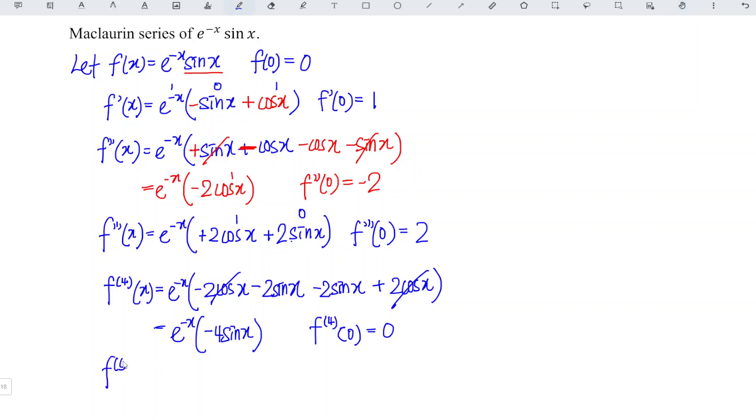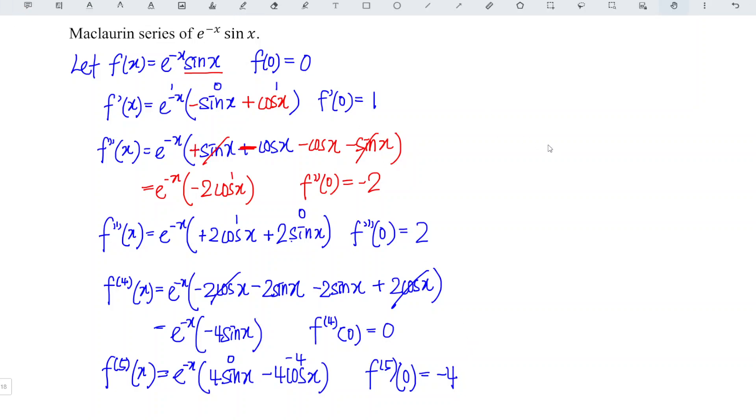We continue to differentiate for the fifth time. Copy exactly the same, then negative the term, so negative becomes positive. Then we differentiate negative 4 sin x, giving negative 4 cos x. At point 0, cos 0 is 1, so 1 times negative 4 is negative 4; sin 0 is 0, so 0 times 4 is 0; e to the power of 0 is 1, so we get negative 4. We now have 4 non-zero terms. If the question requests only 4 non-zero terms, we can stop here; otherwise, we differentiate further.